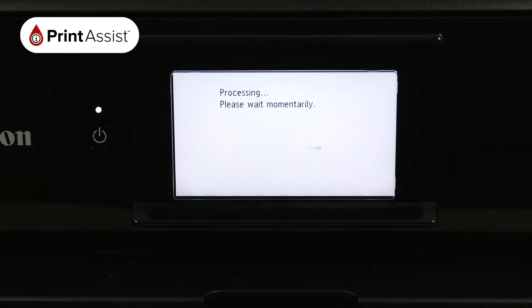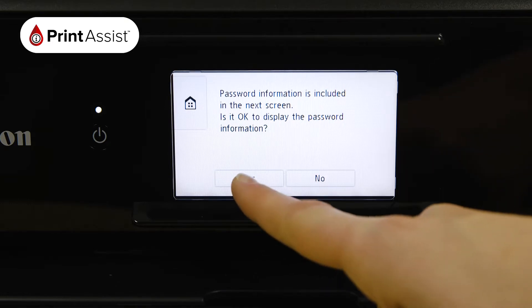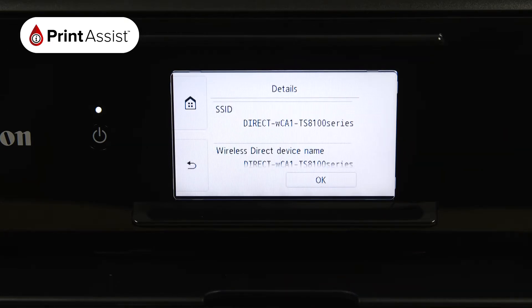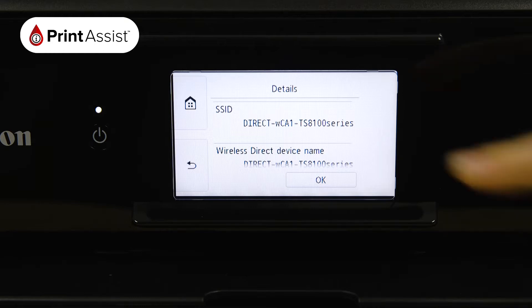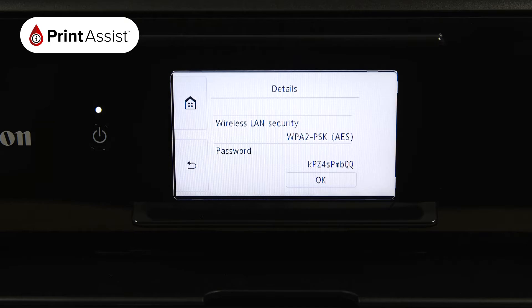The printer will then take a few moments to apply this setting. Tap Yes to display the details of the Wireless Direct network that the printer has created. The SSID is the name of the network and if you scroll down you'll see the password, which you'll need to use when connecting your smartphone, tablet or computer.